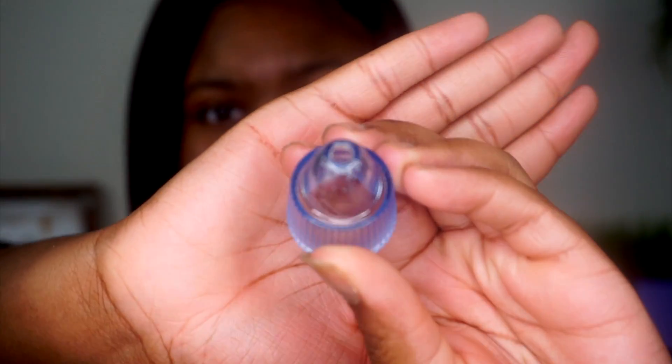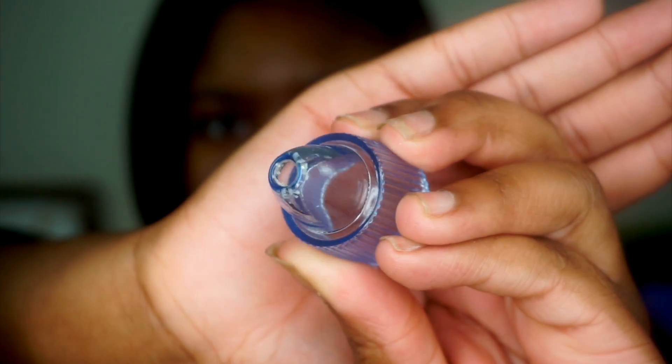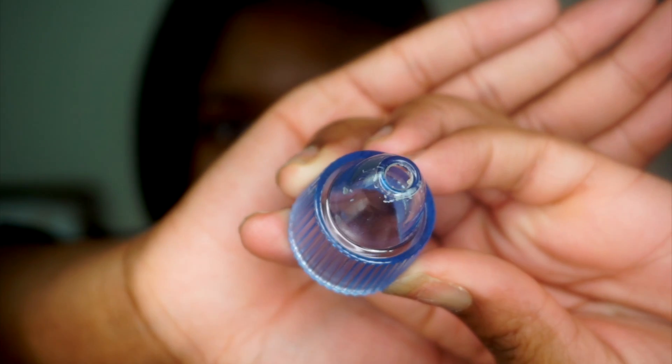You guys see that? You see all of that up there? That was in my nose. Ew.